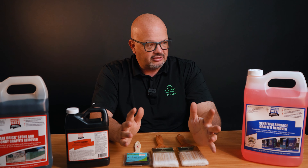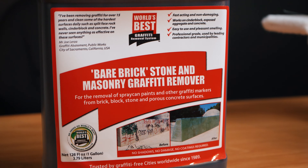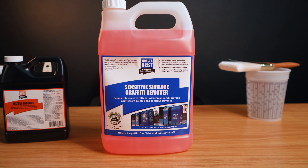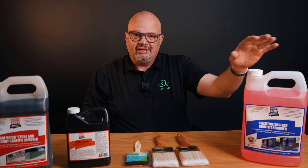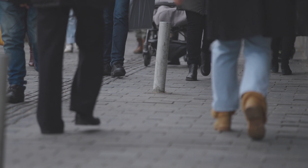We're using a couple of different chemicals. This is a bare brick and stone masonry graffiti remover, and this is for felt tip. So sometimes we're going to have to go back and forth. On this side is a specialized chemical made for sensitive surfaces — a surface that may be painted, street signs, anything that may be aluminum. If we put something really harsh like the bare brick masonry on those, it could really harm it. The masonry remover is for your sidewalks, your brick walls, anything that someone has come and put spray paint on.